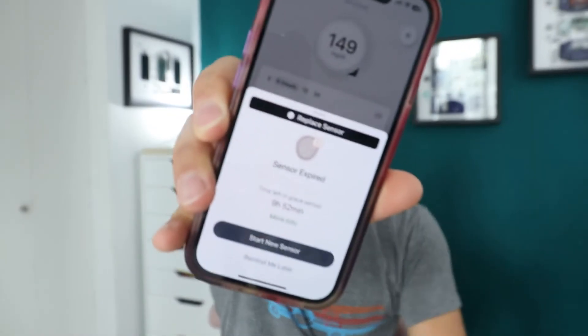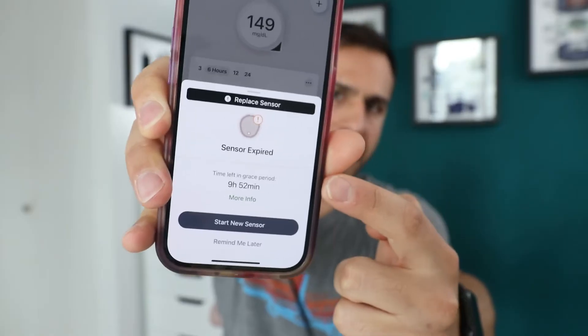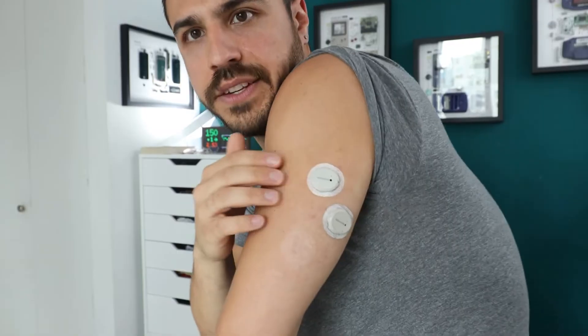What I found most interesting with the G7 is that you can stack sensors. Because of the FDA, Dexcom says 30-minute warm-up — which is true — but there's also a grace period on your older sensor for 12 hours. During that grace period, I put on a new G7 and let it warm up in those 30 minutes. Then once it's done warming up, I deactivate the old one, activate the new one, and I literally didn't go without readings — not for a second. That's been incredible.